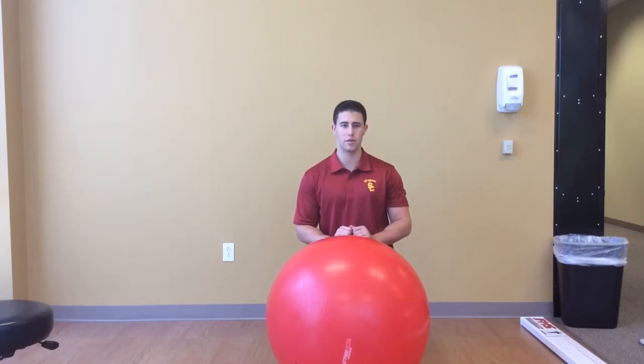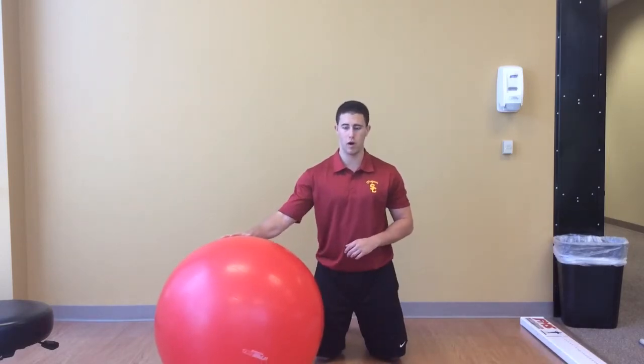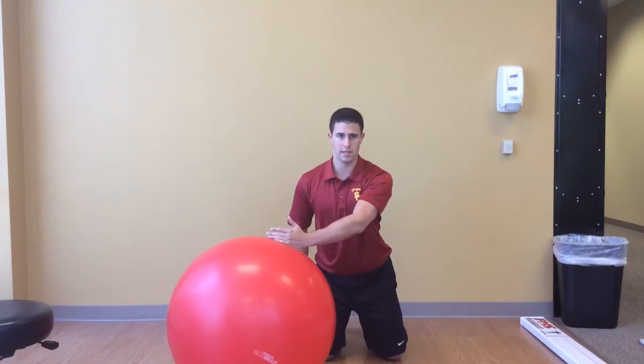This exercise is a shoulder corrective exercise specifically designed to assist with the takeaway and backswing part of the golf swing. Take an exercise ball and place your left hand on the center of the ball.